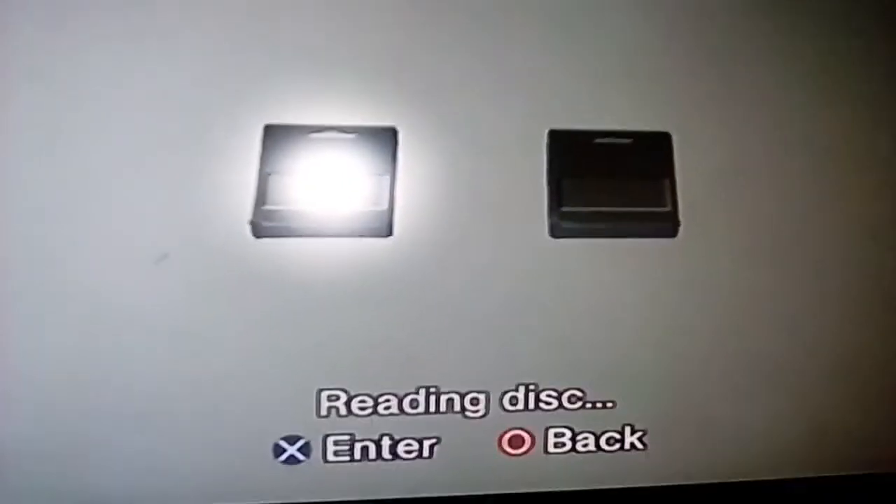I just finished taping the disc. What the tape is supposed to do is make the disc a little heavier, so when it spins faster it should still hold on in the tray. I'd also like to say that the tape does not mess with the PlayStation inside, as long as you do not put it on the wrong side — put it on the top side only.